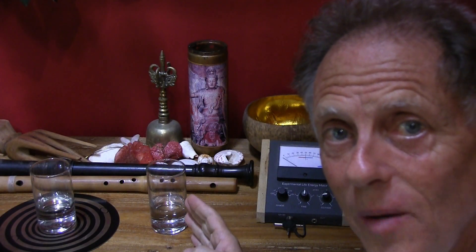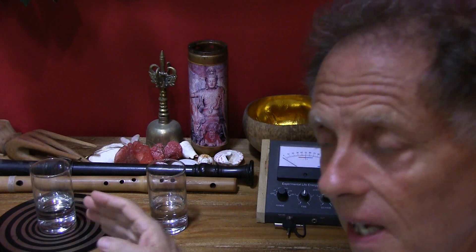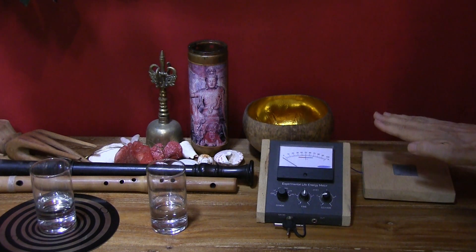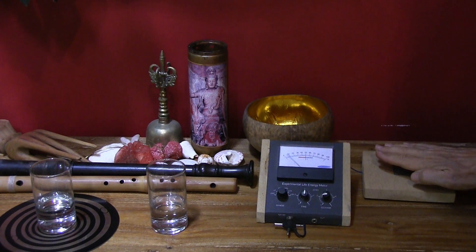Today I want to do a test with normal tap water that's been filtered with a MultiPure water filter versus the same water that's been charged or structured with the BioArc disk. I'm using the experimental life energy meter which is based on the work of Wilhelm Reich or Orgon Energy. As I get closer to this plate you see that my energy causes the meter to move — it's measuring the Qi energy or the Qi force.